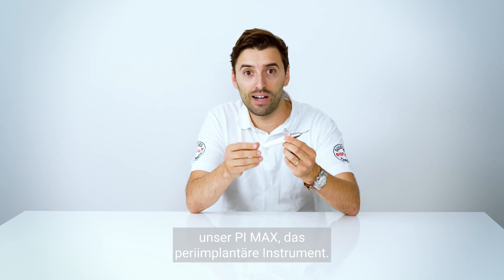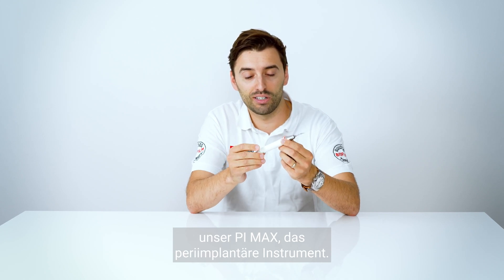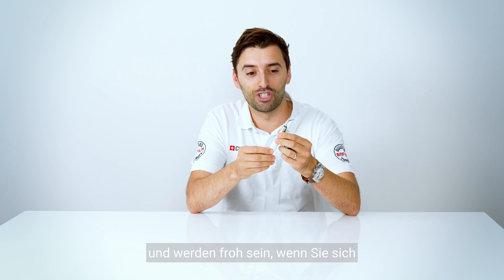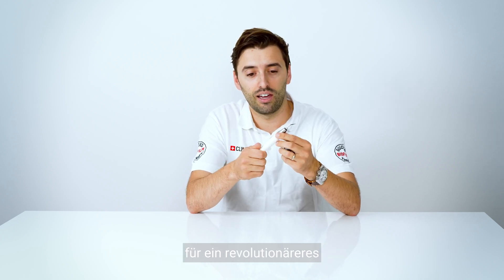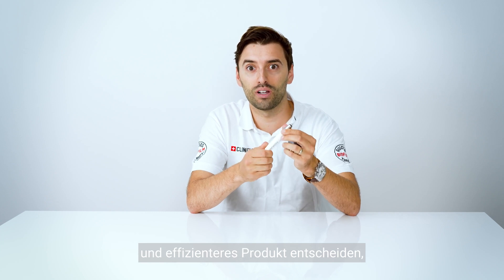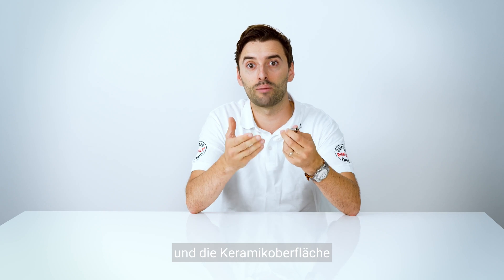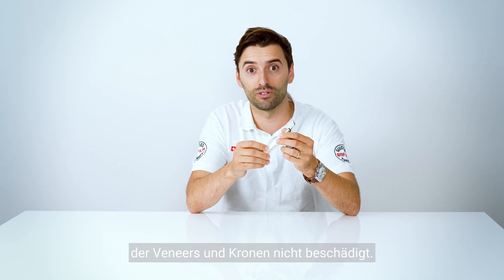Use our PI Max peri-implant instrument — you can see the difference — and you're going to be happy to change to a more revolutionary and efficient product that doesn't damage the implant surface or the ceramic surface of veneers and crowns. Get yours!